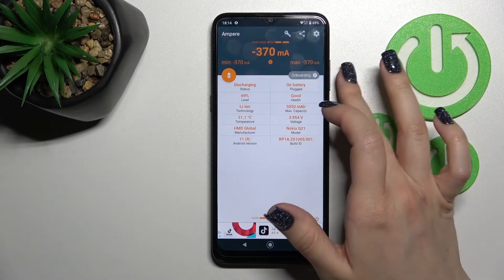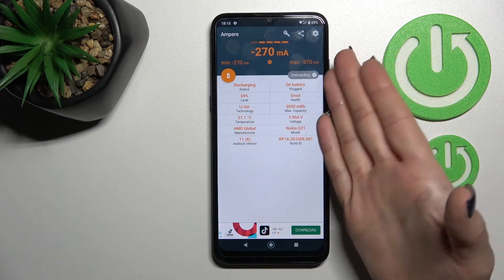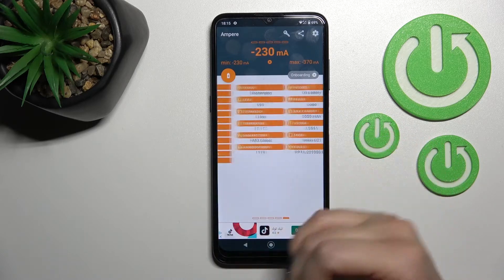Here we can also find a lot of other information about our device battery, like the level, capacity, temperature, and more — including the device model, Android version, and other information.